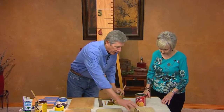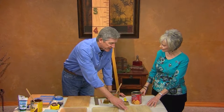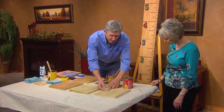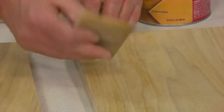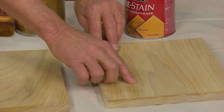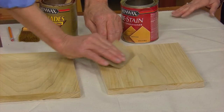I'm using poplar here. You could use poplar, pine, any wood you want. This is about 10 inches wide — I like the wider boards because it gives us room to write on. For preparation, I'm just going to take some medium grit sandpaper — this is 150 grit. I always give it a light sanding, always going in the direction of the grain of the wood. We don't want any of those cross-grain scratches.